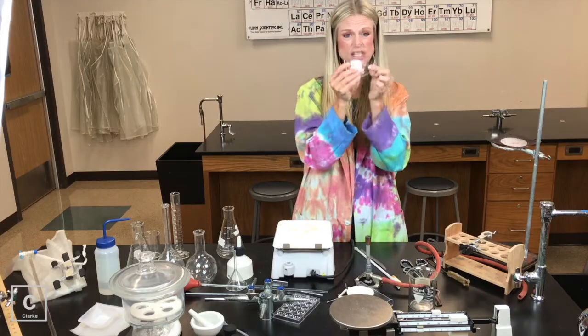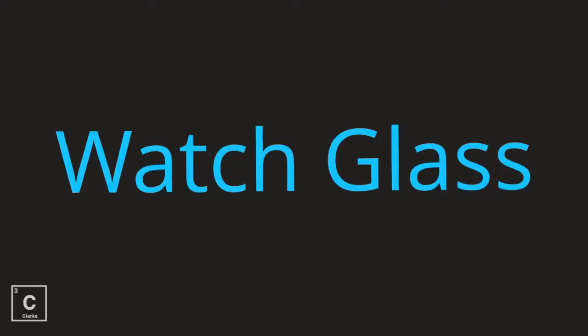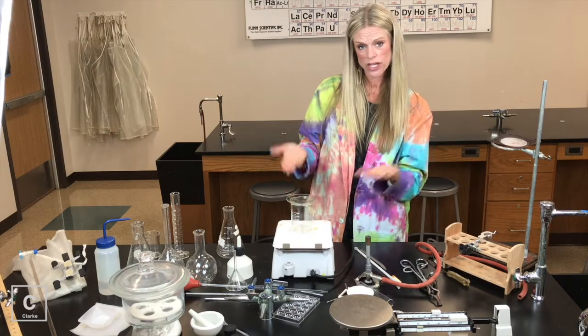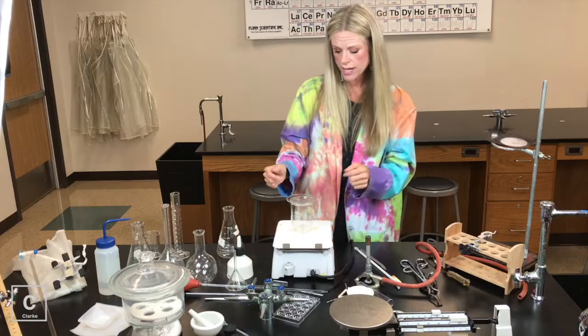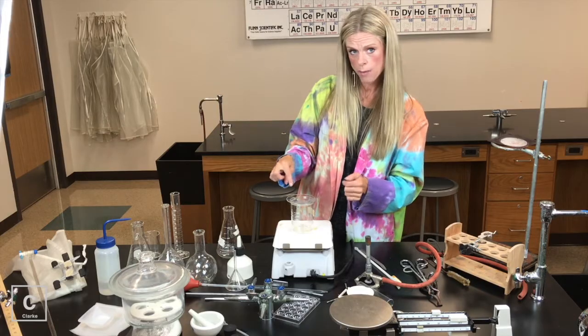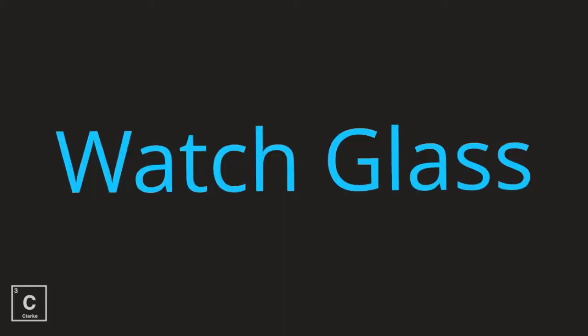A watch glass kind of looks like a huge contact lens. Watch glasses are used for several different things. Sometimes we can use it as a lid to our beaker if we are boiling and we don't want a lot of the condensation to escape. A lot of times we can do chemical reactions right on top of the watch glass — it's clear so we can see what's happening. Watch glass.